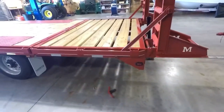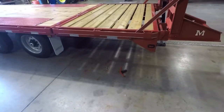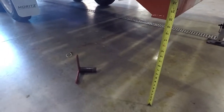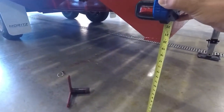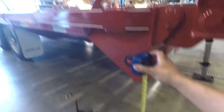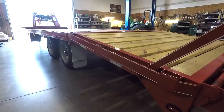Now I can lower the dovetail down, use the jack to move it down so it lines up with the holes in the load position, and we'll slide the pins back in. Before I lower the dovetail, I want to show you the measurement of how much clearance you have between this piece of the frame and the actual ground. You're just under 20 inches — more than a foot and a half clearance, which makes for nice entry and exit out of different areas when you're traveling. That's a nice option to have.